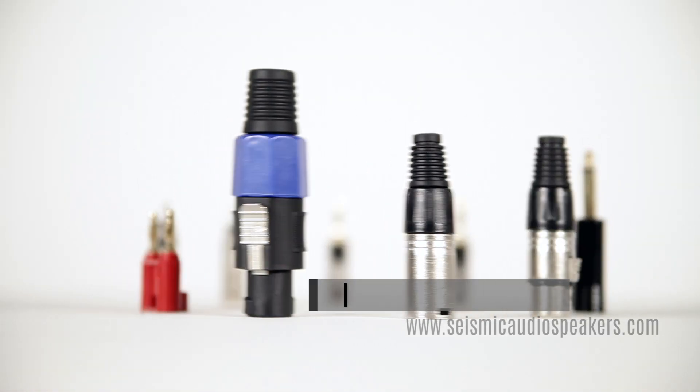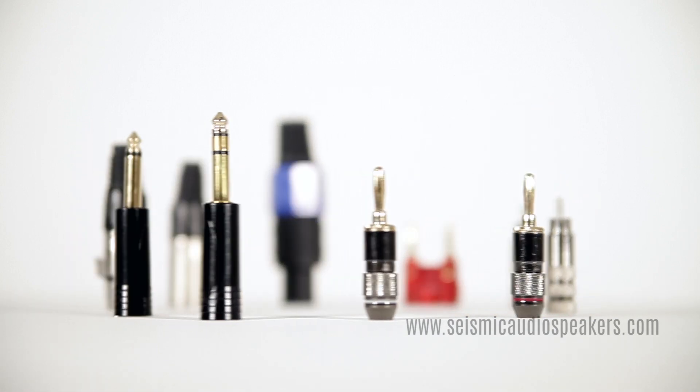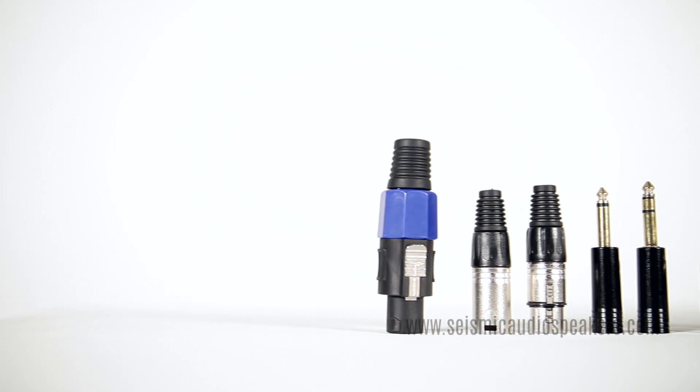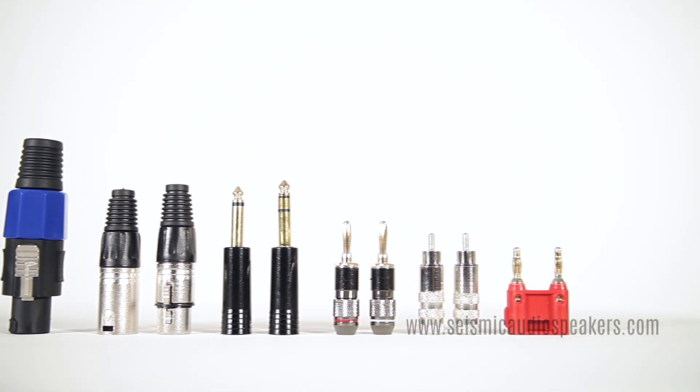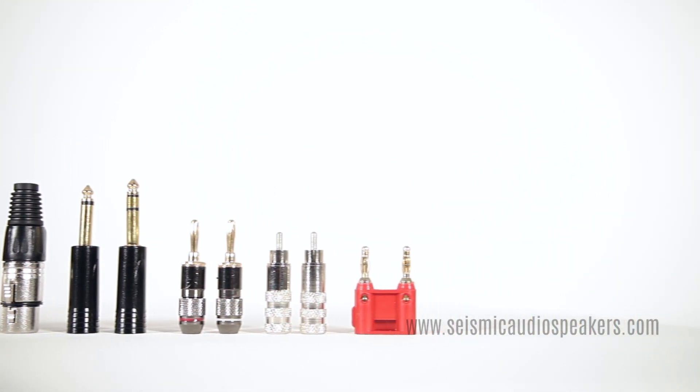Connectors are attached to the end of a wire for convenience to carry your signal from one device to another. Different connections are used for different applications. We'll cover the most common connectors in professional audio.